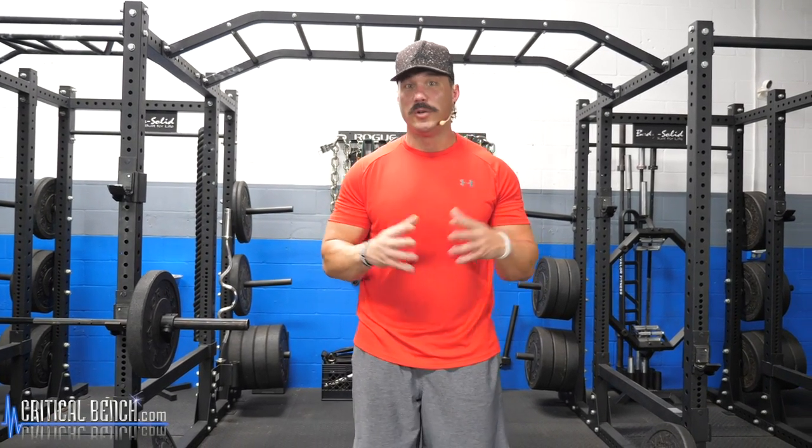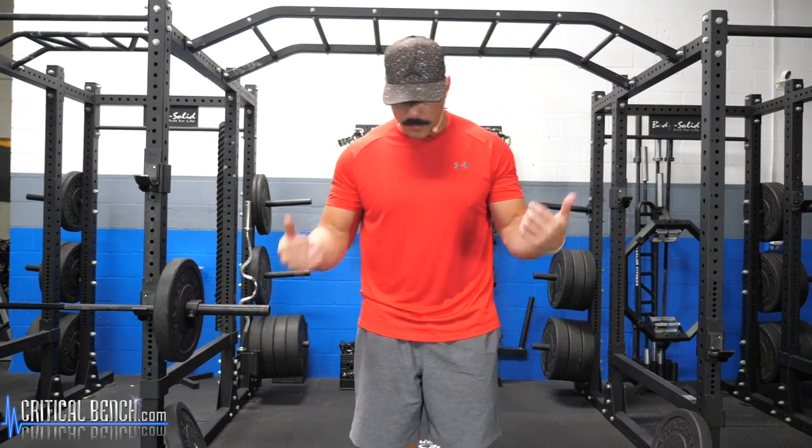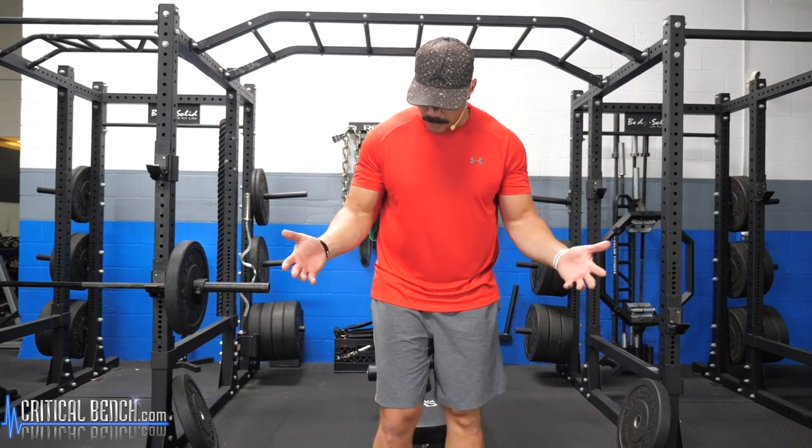The first barbell exercise — obviously using a barbell for our biceps — is going to be the standard barbell curl. This is the holy grail of mass building for your biceps. It's going to allow you to move the most weight, build the biggest biceps, get the most mass building, and get the most strength out of your movement.